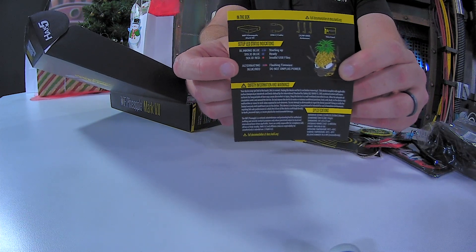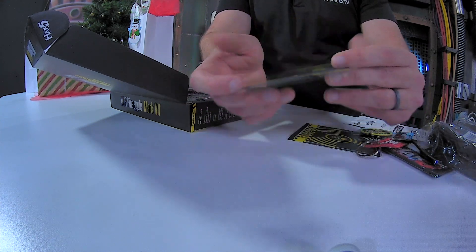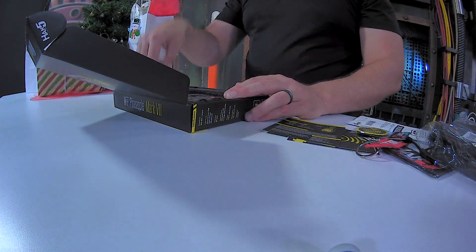It shows indicator light meanings: blinking blue, solid blue, solid red — what all that stuff does. Also lists all the stuff that should come in your box. This card is one of them. Alright, put that down, back to the overhead here.